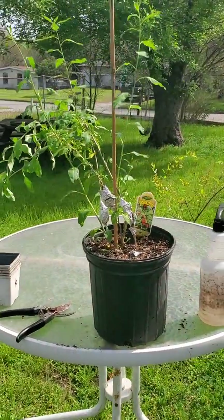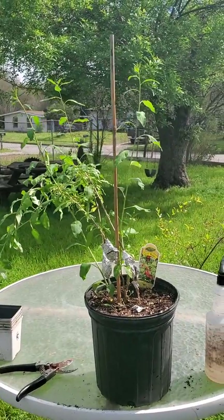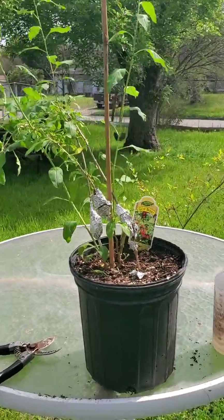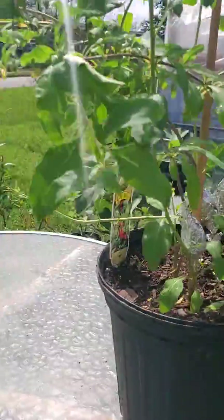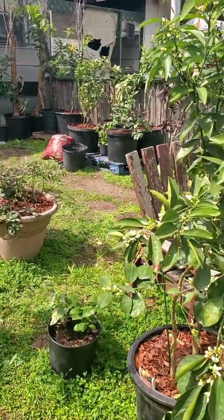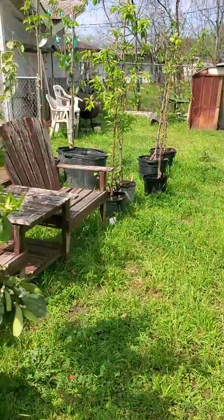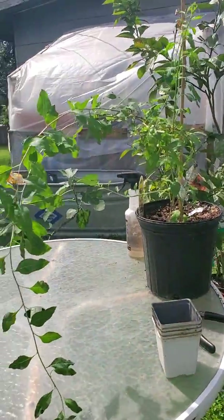Hello everyone, thanks for watching. Today is Saturday, March 9th and it's a beautiful day in San Antonio — currently about 82 degrees outside, nice and warm. I brought a lot of my plants out of the greenhouse today because of that. I specifically wanted to cover my goji berry, which is right here.